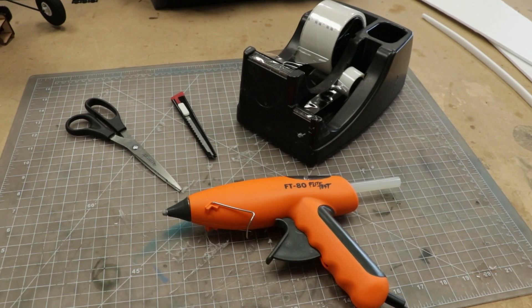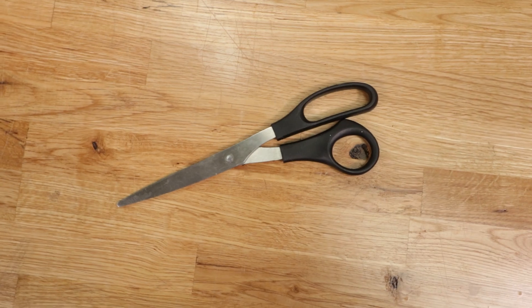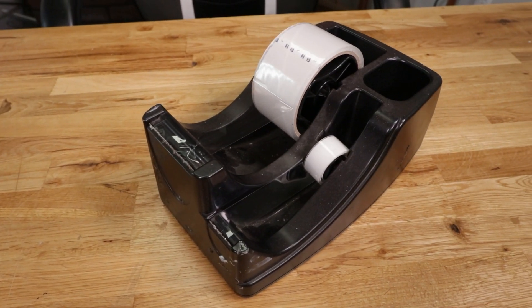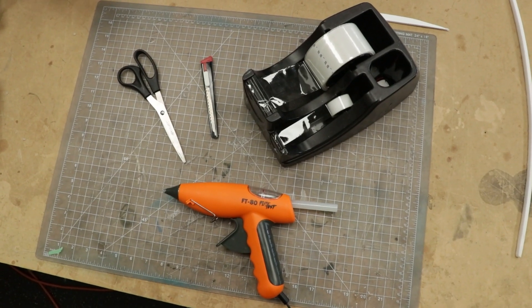Before we start, we're going to go ahead and get our materials in order. That's going to be a hot glue gun, scissors or a knife, two-inch tape, and also three-quarter inch scotch tape. Let's go ahead and get our materials in order and we'll get started.